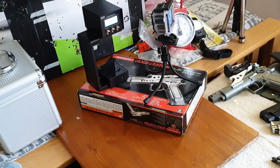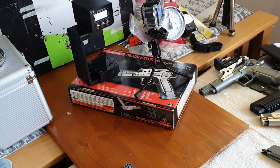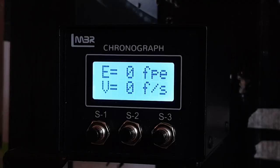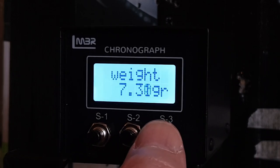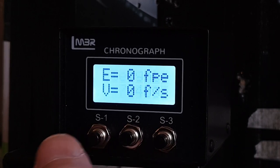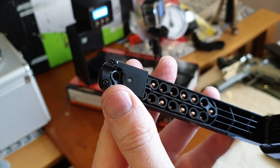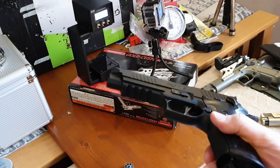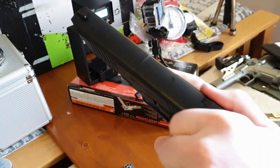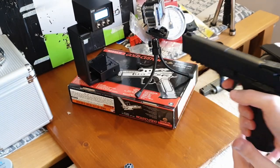Hell of a spread though — 246 feet per second spread. So what I've done this time is raised the chrono slightly, so I'll be firing into a different area of the carpet tile backstop. With the SIG, using the Webley Accu BBs — copper-coated lead BBs — these are slightly heavier at 7.4 grains. So the SIG X5 — 19 chambers on the belt loaded with 7.4-grain Accu BBs — in goes the magazine, safety off, rack the slide back, and we'll see how this goes.